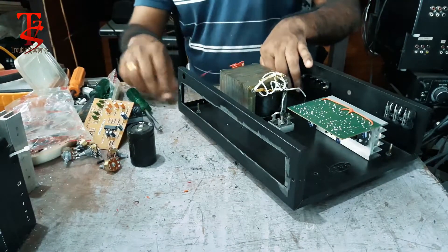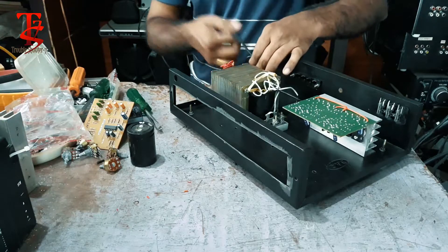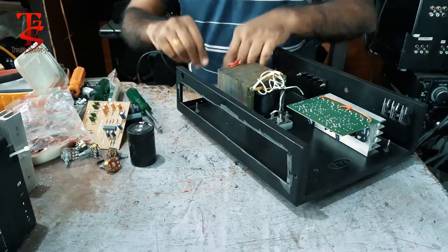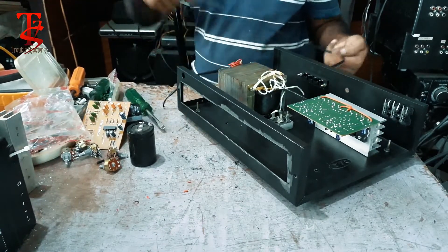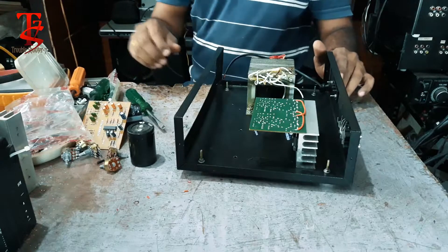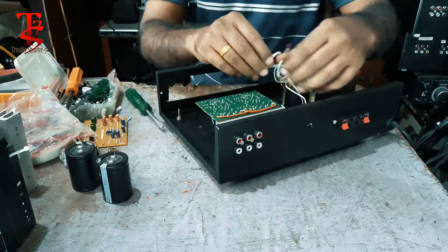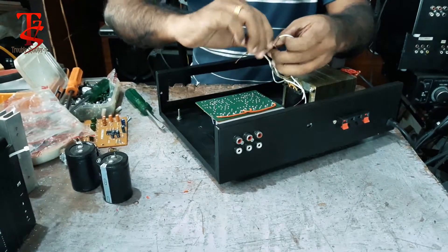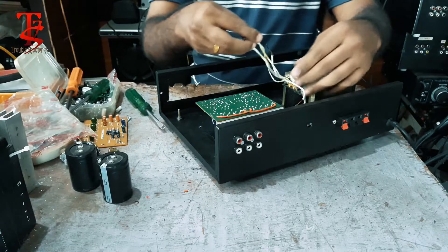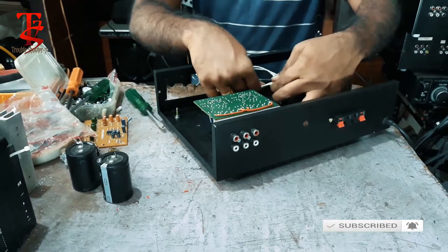I am going to cut the wires. Let me cut them. This is 12V. It is a 1020. It is only a 12012. It is a USB drive.